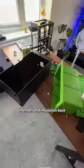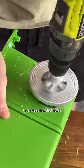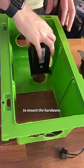So I stripped the fridge internals and insulation back — loads of hidden screws by the way, just three-handed holes with a circle. Then it was time to mount the hardware.